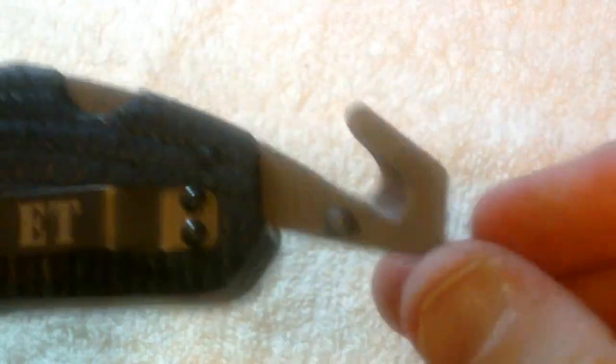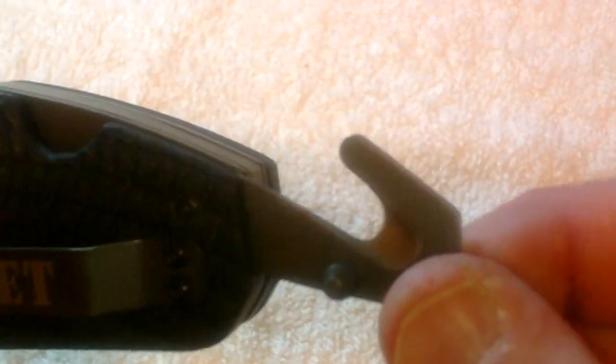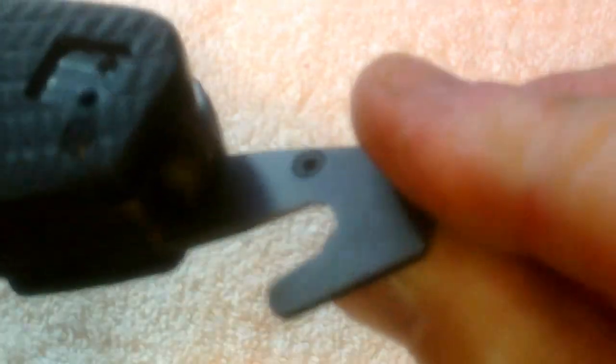There are two different models of this — one doesn't have this. Now this you flip it open — this is your cord cutter, and this part here, let me tell you, is extremely sharp. It will get you if you're not really careful.